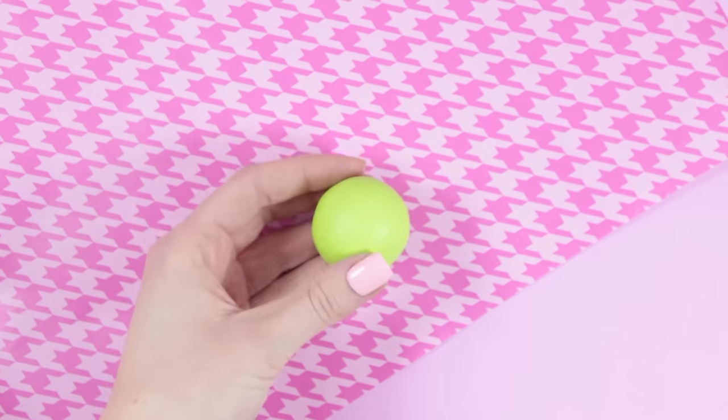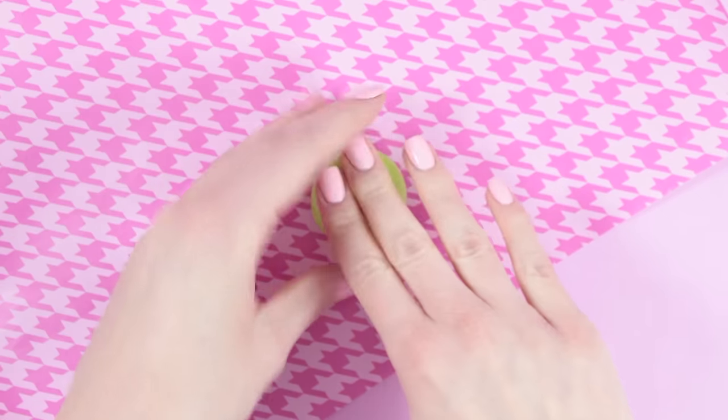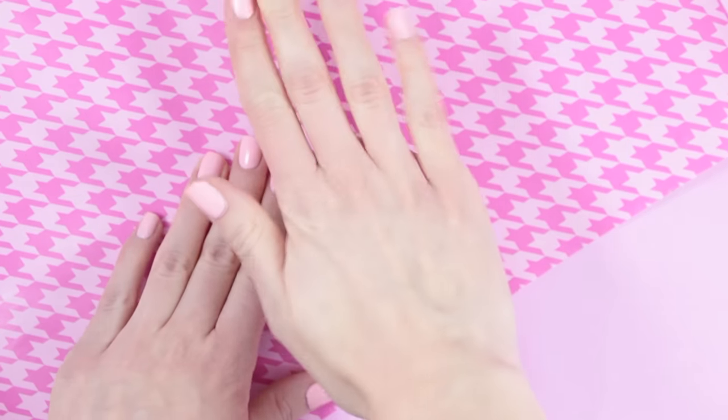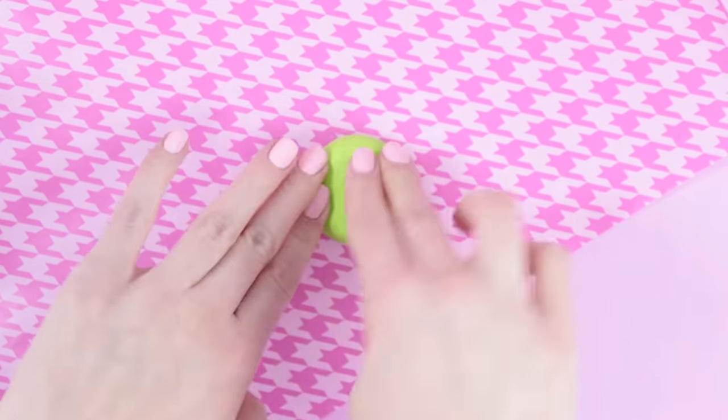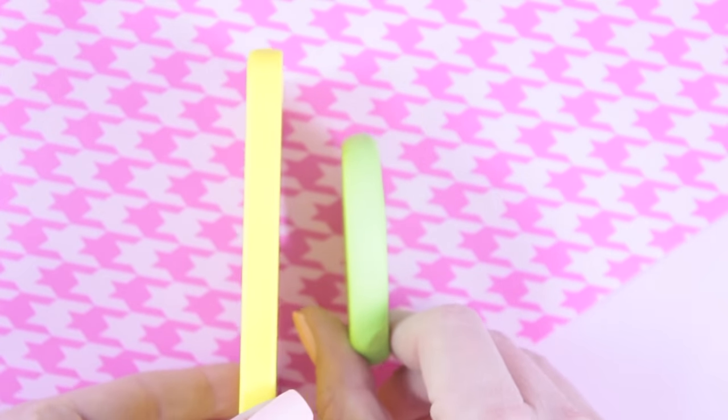The first thing you're going to do is take your green polymer clay and roll it into a ball. Then you can carefully use your hands to flatten it down. Make sure that the thickness of your clay is about the same as your phone case.